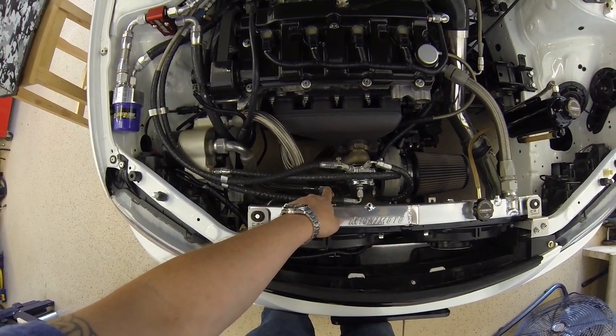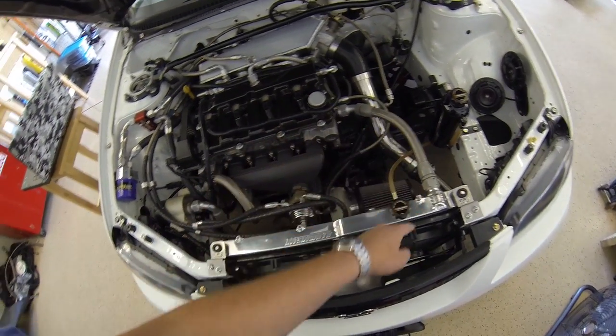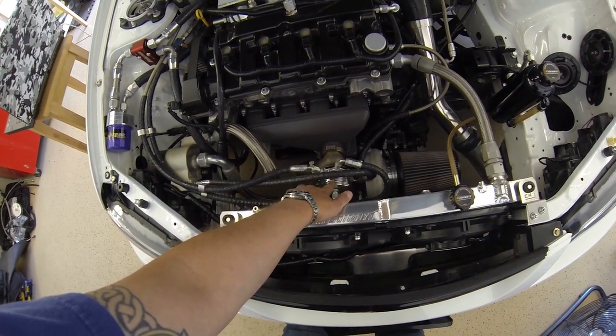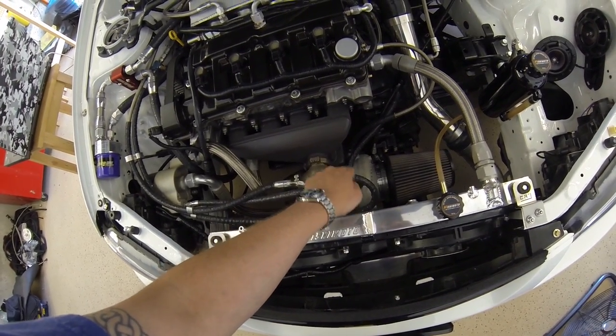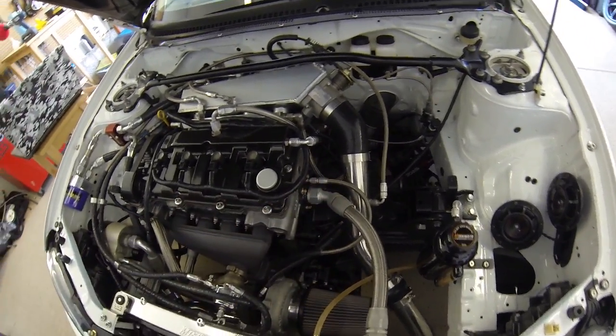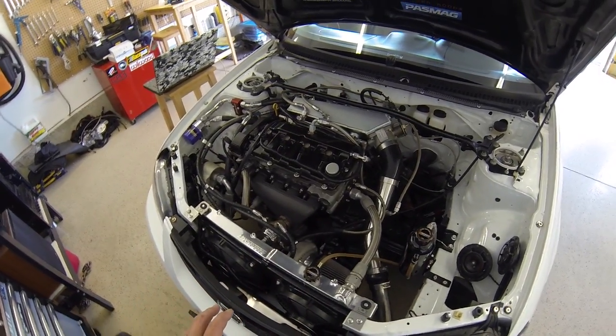There's a second cooling loop: coolant goes into the liquid-cooled wastegate, from the wastegate through the turbo, and back into this plate where the temperature sensor is. That basically makes up the whole coolant loop.